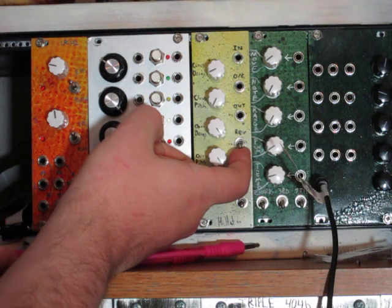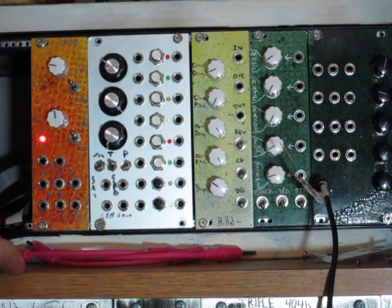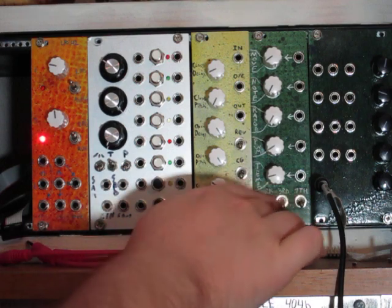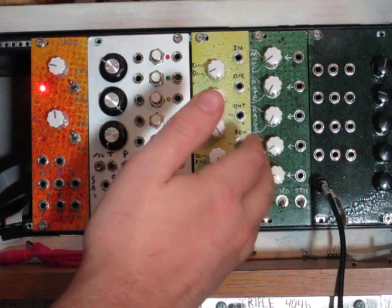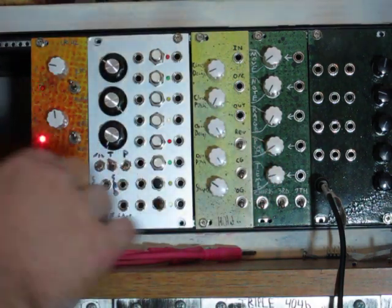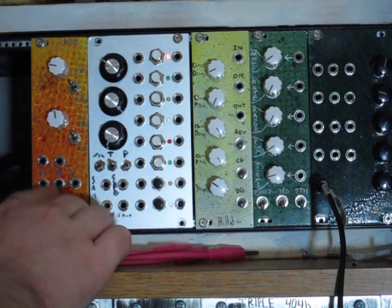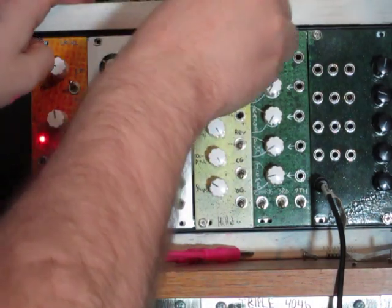The final toggle is the reverse switch, which just reverses the logic of the open and closed. That's the basics of it and I'm going to set up a patch to show you how it sounds. It is also compatible with the arpeggiator expander — the switches don't do anything but you can use it to get voltage control over the five parameters. I'm going to use a voltage-to-rhythm generator for triggers and an LFO for CV.